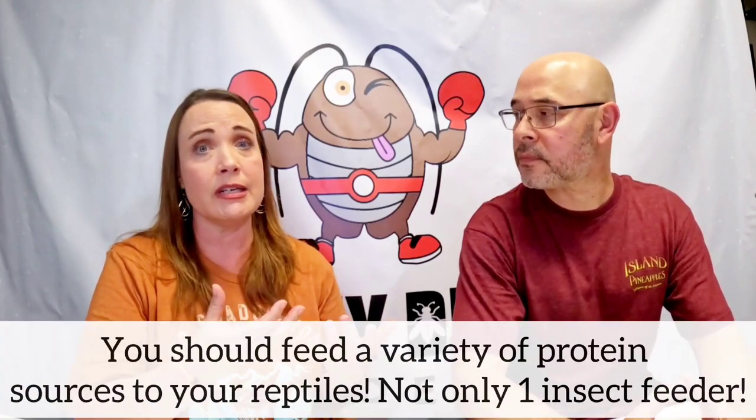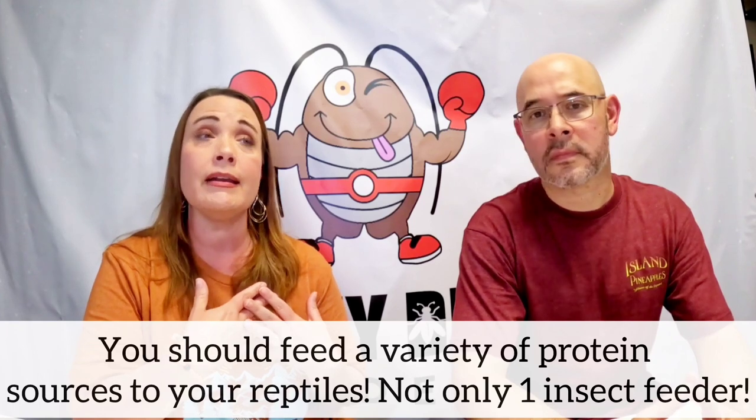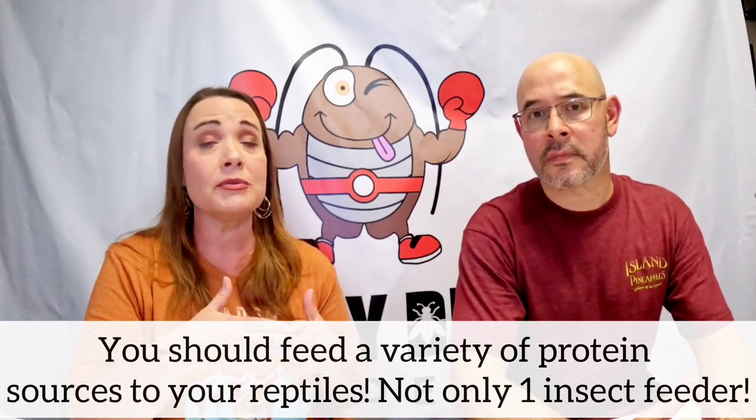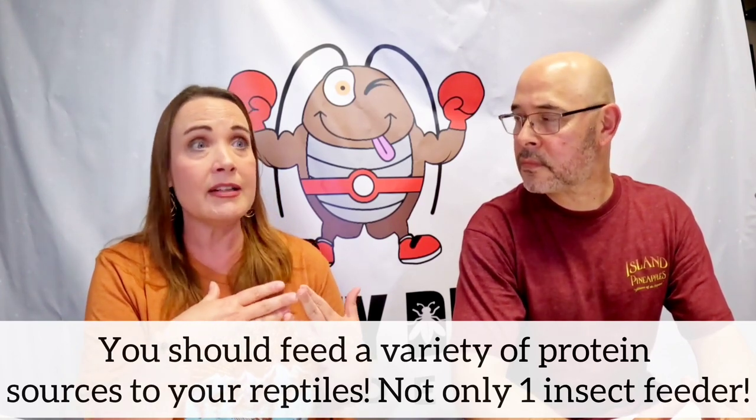That means you can give dubia roaches every day. Unlike wax worms or super worms, which are more like treats, you should think of dubia roaches as an everyday, good-protein staple source of food for your reptiles. You can also mix it up for variety, which is really important — dubia is one of the best, but that's not all you want; put some mealworms in there and some greens too.